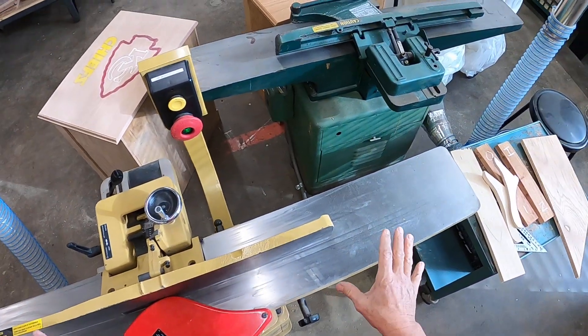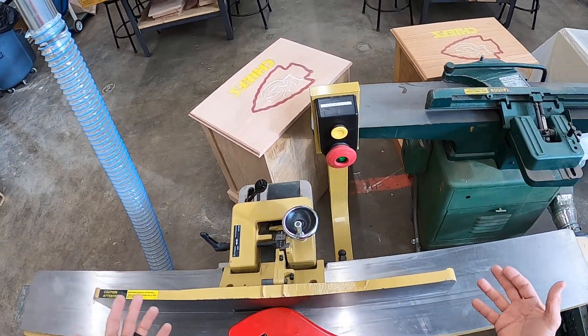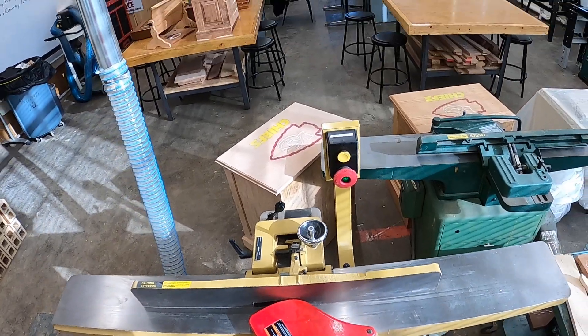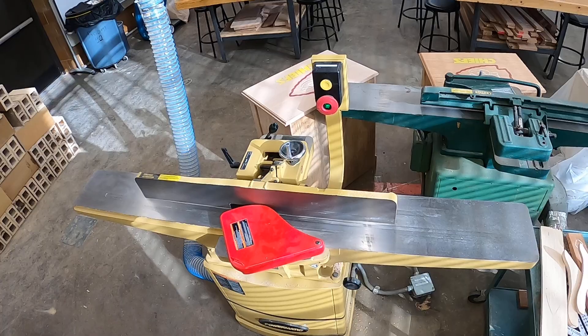That's all we're using this joiner for in this class. There are a few other things we can use it for, but we don't need to — we've got other machinery and we'll talk about that on the safety test. The next video will be our safety video for the joiner.